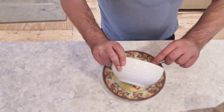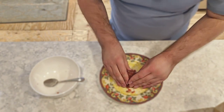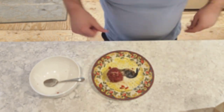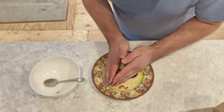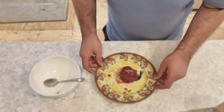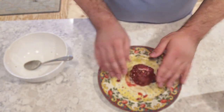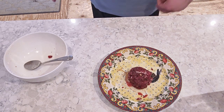Then you get your plate. Then you mix it in. So there's your tartare.